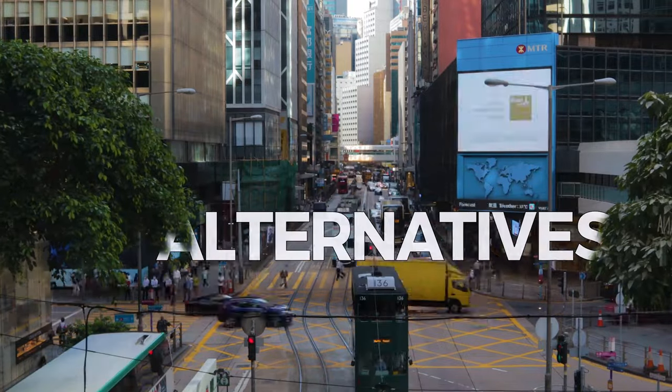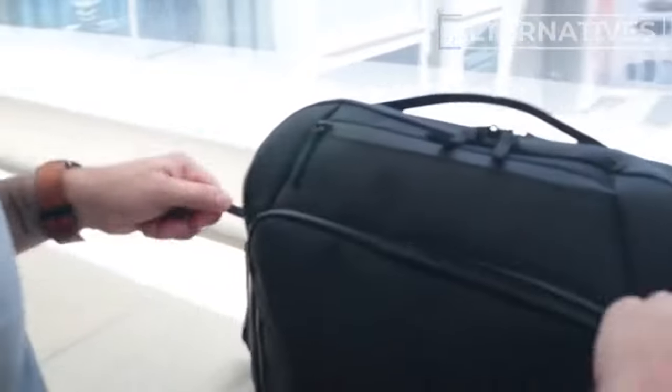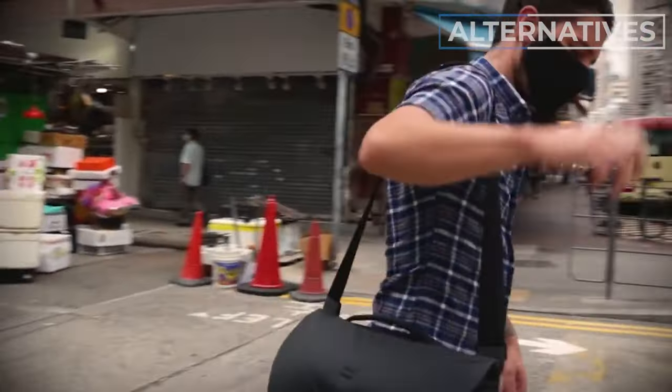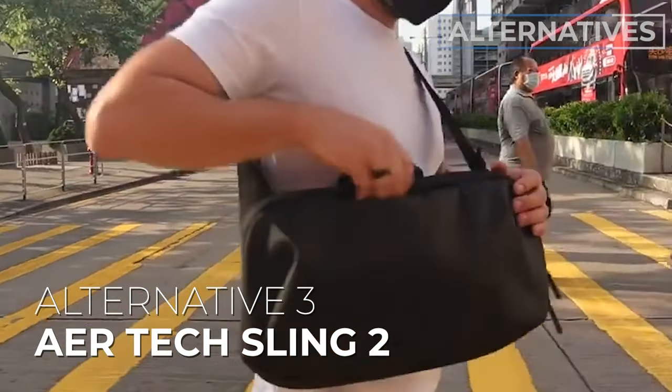If you're not quite sold, here are a few alternative recommendations. Alternative number one is the Nomadic Messenger — a great alternative if you prefer something a bit more techy and businessy, maybe not so quirky, but still feature-packed. Alternative number two is the Peak Design Messenger — ideal if you like the Bellroy style but also want your messenger to double as a photography bag, since Peak Design makes some of the best photography gear on the planet. Finally, alternative number three is the AirTech Sling 2 — kind of a sling meets a messenger meets half a backpack. It's really innovative, a little tidier and smaller. Links to full reviews for all three are in the description below.